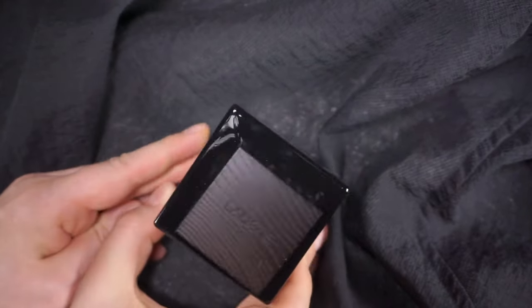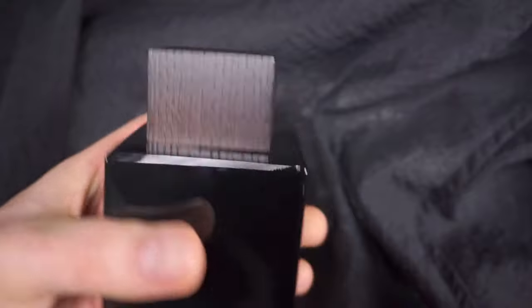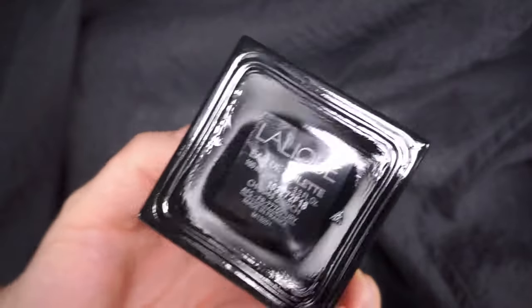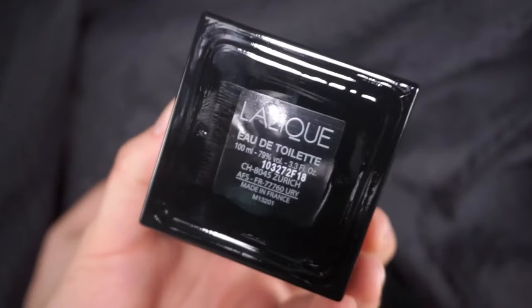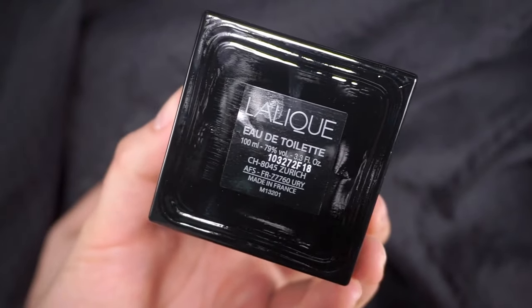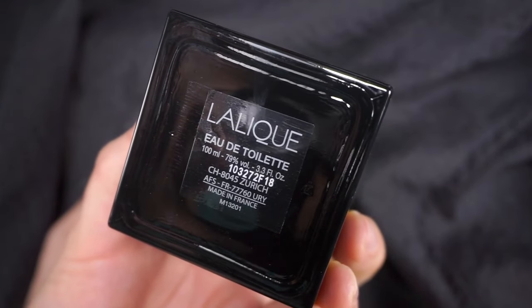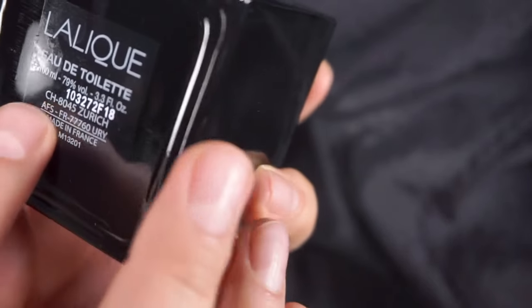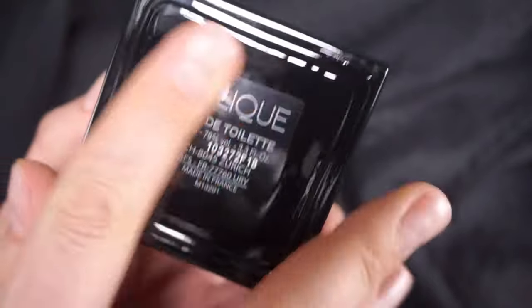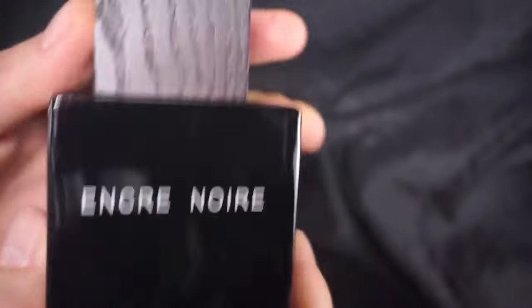Lalique is usually — if you check out some classic old bottles of Lalique from the past — they're not minimal at all; they're the opposite. But this is a 2006 release, Lalique Eau de Toilette. Here you can see the batch number perfectly: 103-27-2F-1-8. The sticker has a wooden texture print on it — not really texture, just the print.